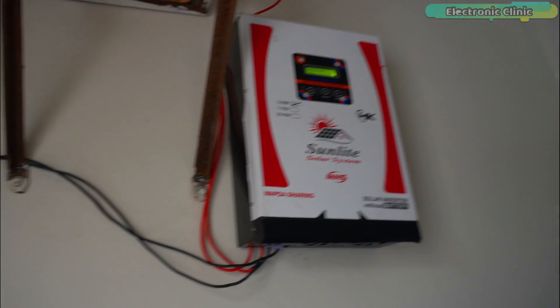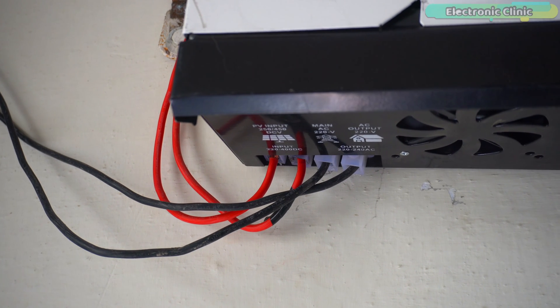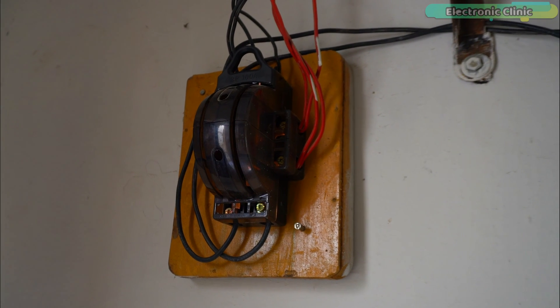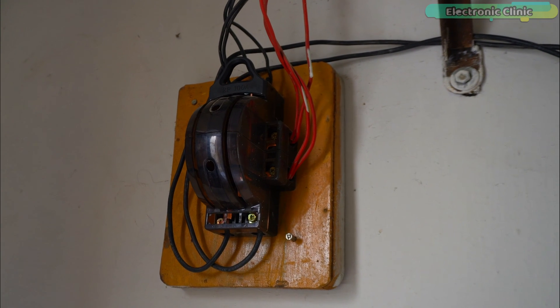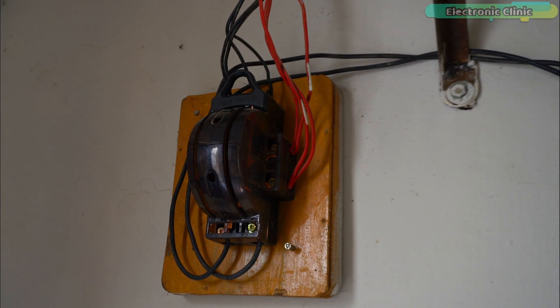I have placed the inverter right next to the changeover switch. These are the main DC voltage and ground wires coming from the solar setup, and these are the AC voltage output wires which I have connected to the bottom side of the changeover switch. The upper side of the changeover switch is connected to the grid (WAPDA). Before this, I had connected the generator wires here. I'm sure you already know about the changeover switch, so I won't talk much about it.